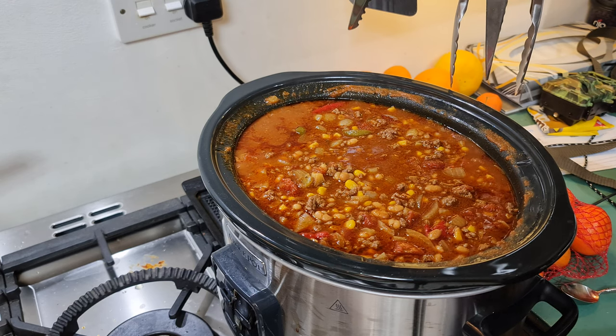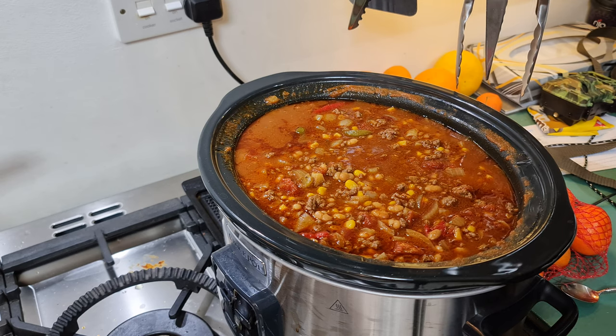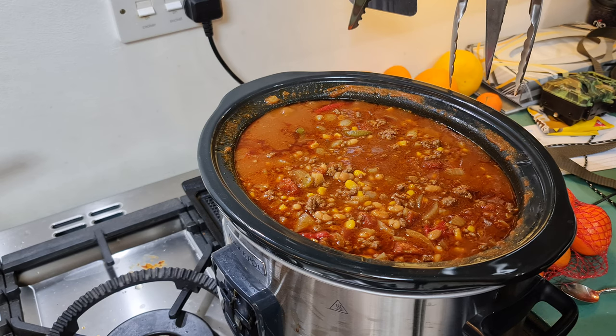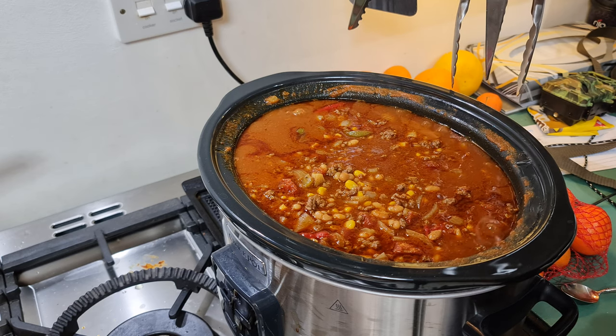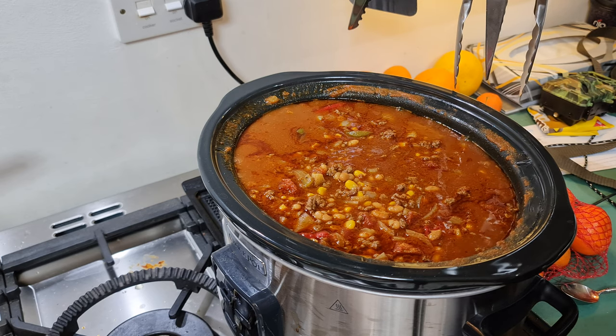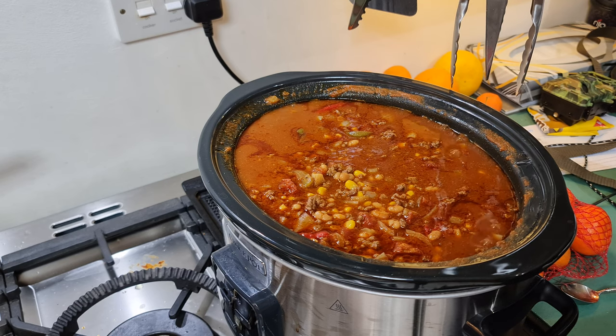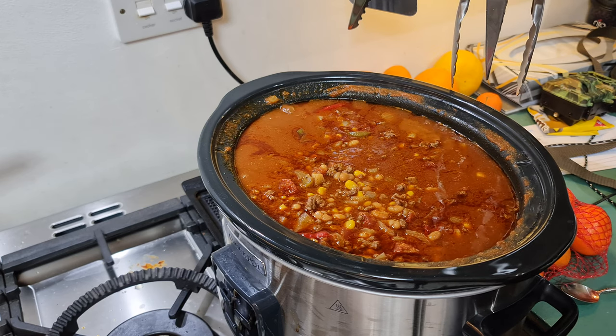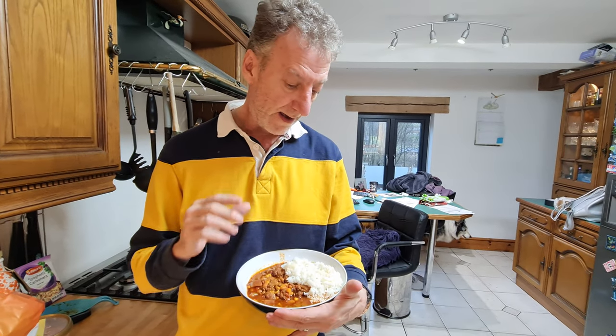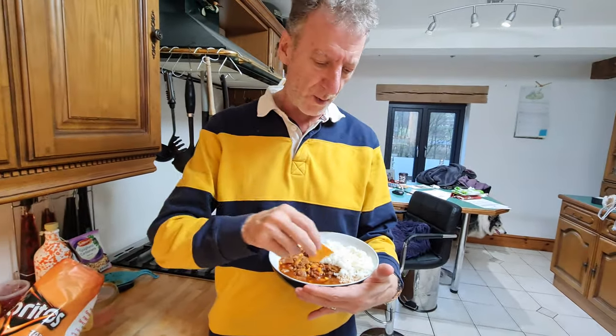Perfect, absolutely perfect. My one recommendation: this has been cooking for eight hours - I'm going to leave it overnight and we'll have it tomorrow night. That 24 hours of just standing allows the flavors to mature - it's not as sharp, it's more flavorsome. This will give a family of four at least three evening meals worth of chili. It'll last a week in the fridge at least, or you can freeze it entirely. Make sure you put enough seasoning and salt to give it the flavor, and if you want a tip, use a Dorito as a spoon because that just about finishes it off perfectly.